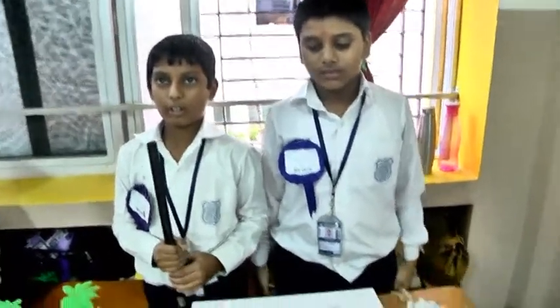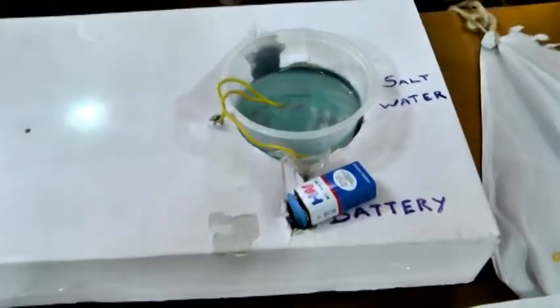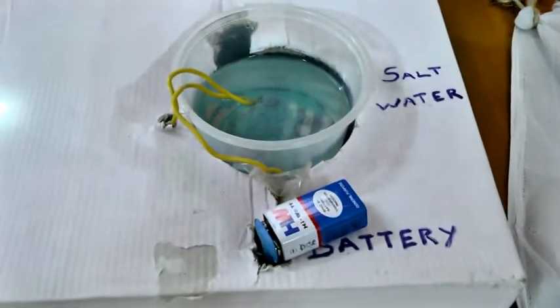Salt water can serve as an electrode in a battery generating electricity. A battery has three parts: electrolyte and two electrodes which are made up of different materials.